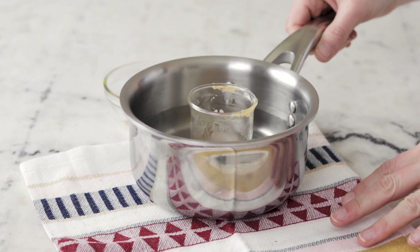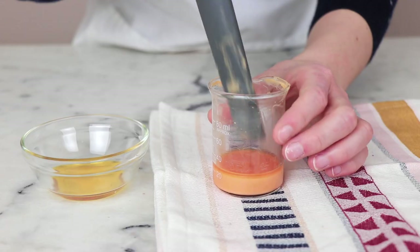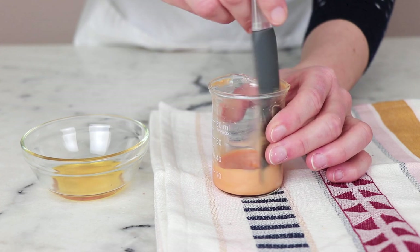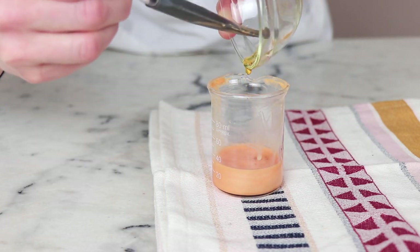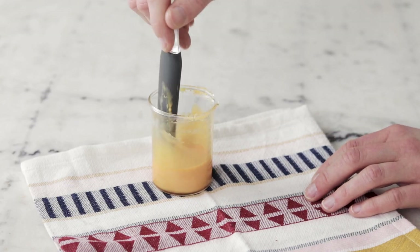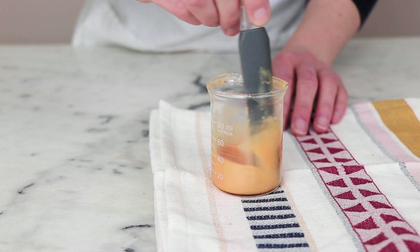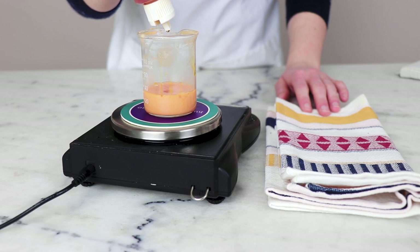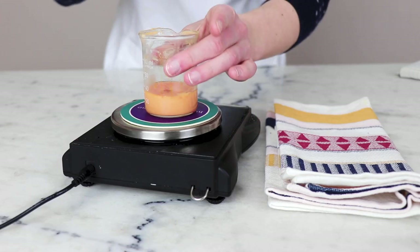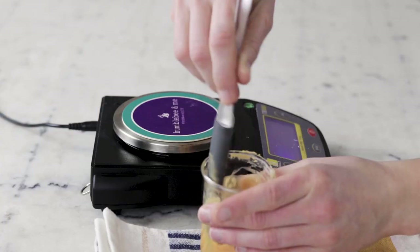Once the cetearyl alcohol has melted, remove the water bath from the heat and remove your measuring cup or beaker from the water bath. At this point you'll need to work fairly quickly — thankfully, you're probably not filming this, so you'll have an advantage over me. Add the rosehip oil and stir to combine to kick-start the cooling process. Once incorporated, you should notice the mixture is a bit more viscous and a little cooler. Weigh in the Vitamin E and Coenzyme Q10 and keep stirring until the mixture is approximately the consistency of unwhipped heavy cream.